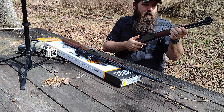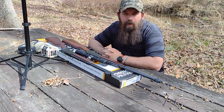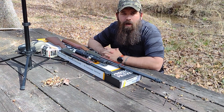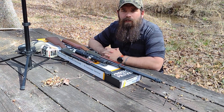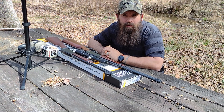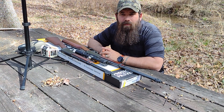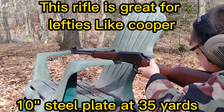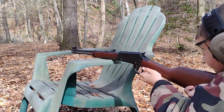Maybe four or five pounds. So what can you do with the Henry Lever Action 22? Well, the possibilities are endless. The rifle is great for hunting small game such as rabbits and squirrels. It is also a popular choice for plinking and target shooting, which is what we're going to let the kids do today.